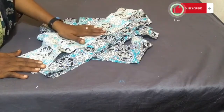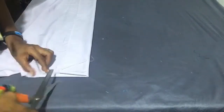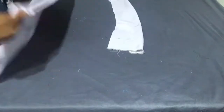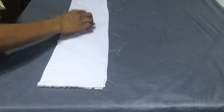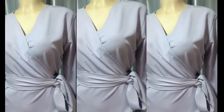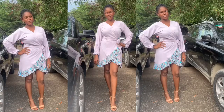For the belt, I cut out a straight piece and use two of these pieces. I also cut out the interfacing for it. This is what we have at the outcome for this dress. Please see me in my next video where I'll be showing how to stitch this dress from start to finish. Thank you for watching.